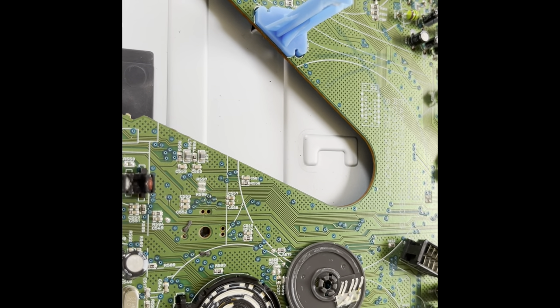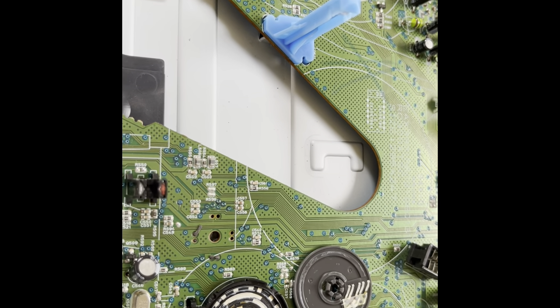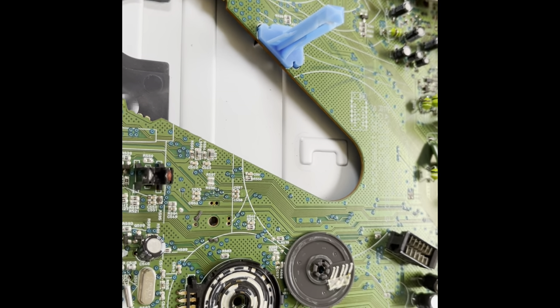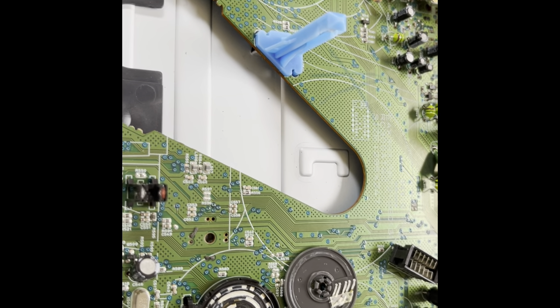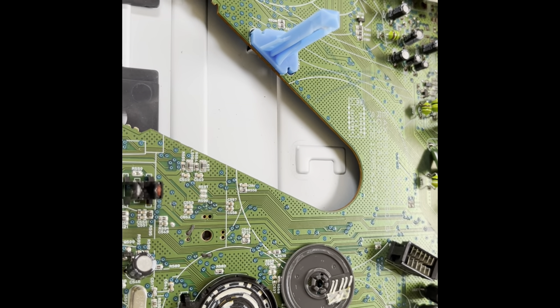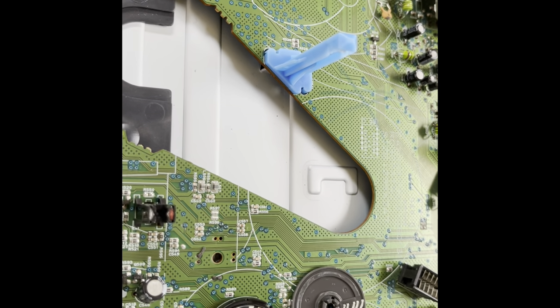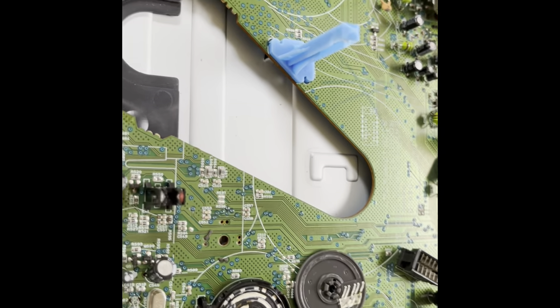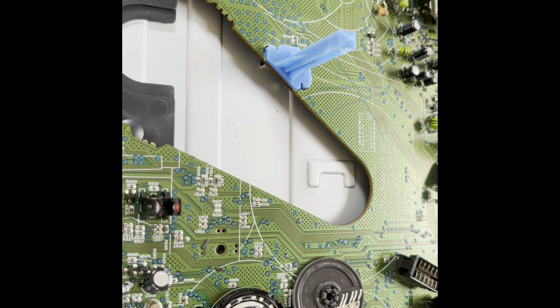If you use the machines, one way to keep these from going bad is to use the machine at least once a month so it has a chance to rotate around and it scrapes against that metal, keeping the oxidation from building up. It'll actually keep them working. That's how you keep the Foo-9s and all the other ones that have problems with the mode gear from actually going bad. When you let a VCR sit, that's when they tend to go bad.